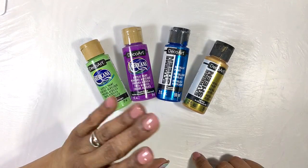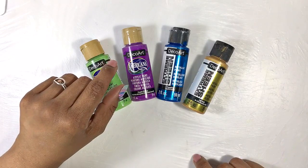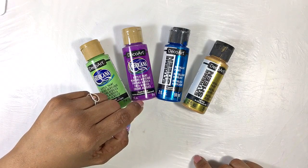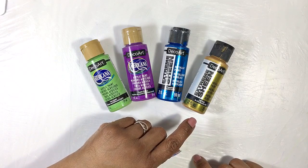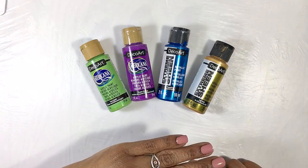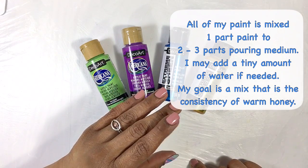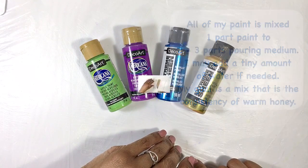For these two dips I used four colors on a white background. My white was titanium white, and my colors were DecoArt Americana Sour Apple and Purple Pizazz, and DecoArt Extreme Sheen Sapphire and 24k Gold — they were just leftover paints from when I dipped the butterfly. All of my paint is mixed the same: one part paint to two to three parts pouring medium, and that includes the white. There is no silicone in any of the paint I used.